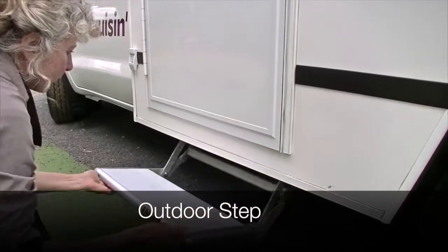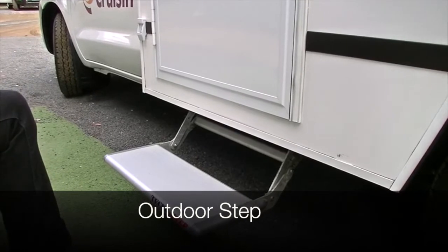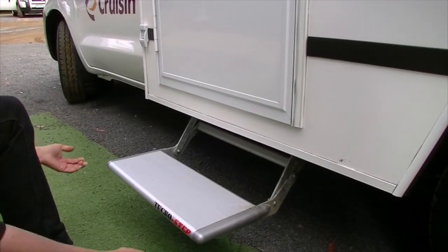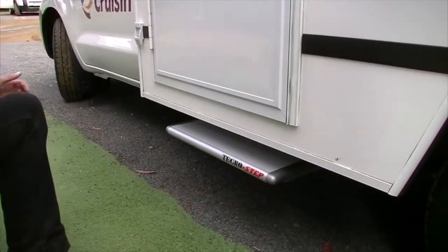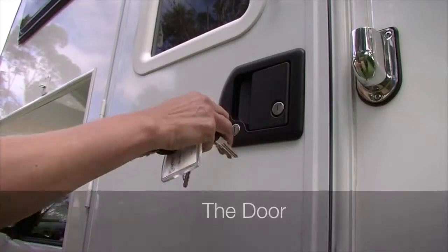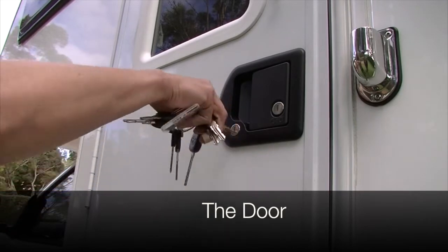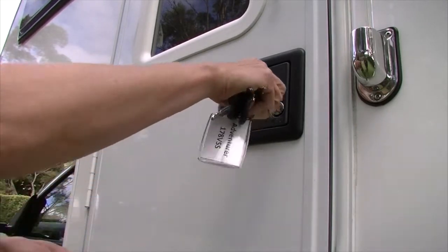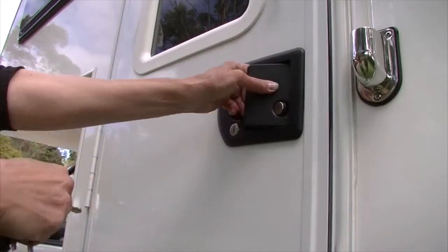Your vehicle is equipped with an outdoor step for easy access to and from the vehicle. Be sure to fold up the step before driving to avoid damage. To open the main cabin door, first unlock the lock to the left with the small silver key. You must then unlock the second lock with a separate key on your keyring.